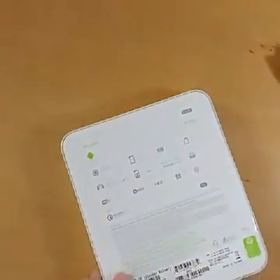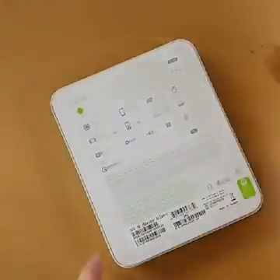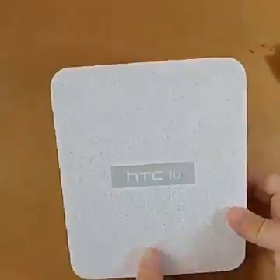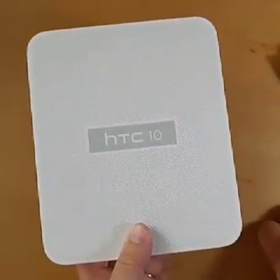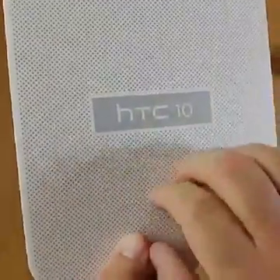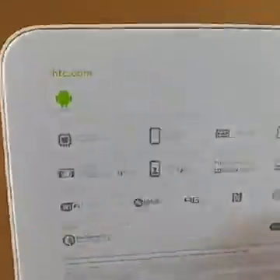This is kind of your standard HTC box over the past year or so — nicely designed as HTC does. 'HTC 10' is on the front, so if you had any question about what's in the box, that should answer it. The box is actually kind of textured — pretty cool, little tiny raised dots. I like that.